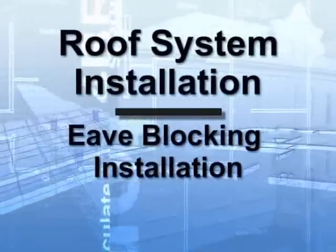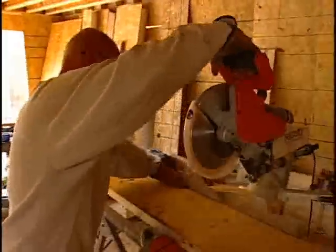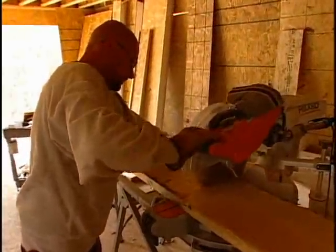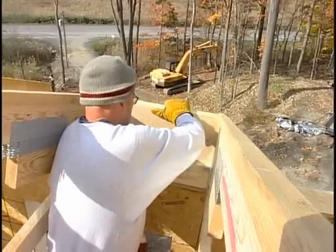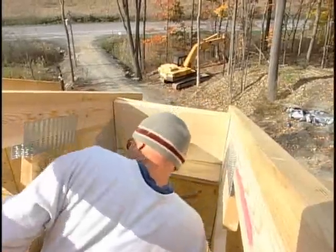Eave blocking and gable overhang installation. For eave blocking, first cut the 2x12 lumber to lengths of 14.5 inches. Nailing from the outside of the trusses, fasten each block between the trusses down each bearing wall.